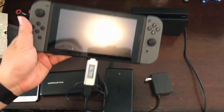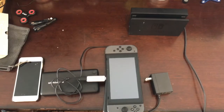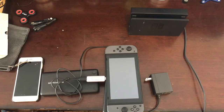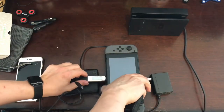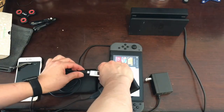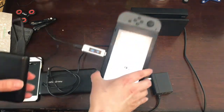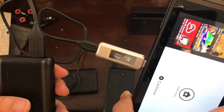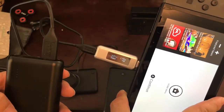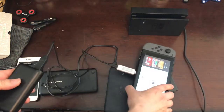The Anker one comes with Quick Charge 3. This one's output is lower — about 5V at 1.5A — so this one will be slower than the Aukey, but it's quite portable compared to the other two.